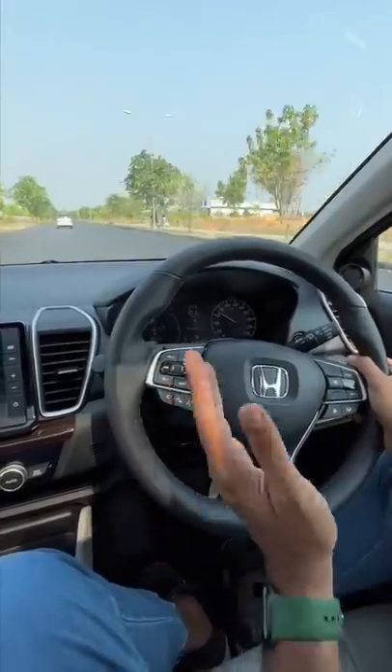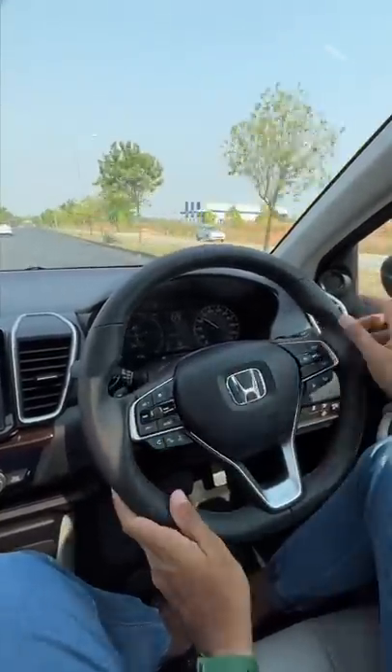Now if I decide to move into a clear path, it automatically increases speed — very smoothly. Then as we get back into the line of sight of that car ahead, it automatically starts applying brakes.